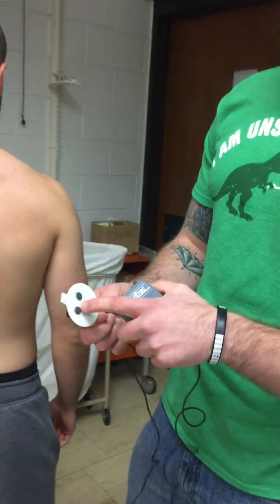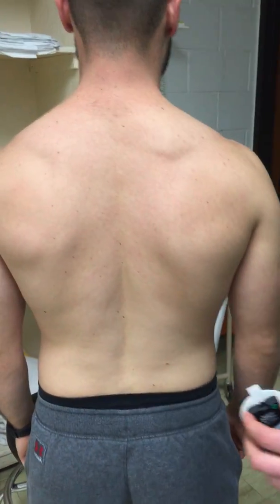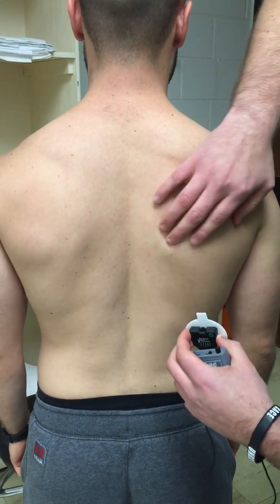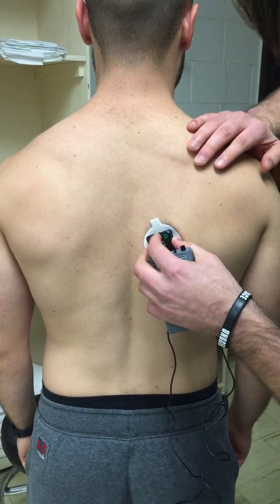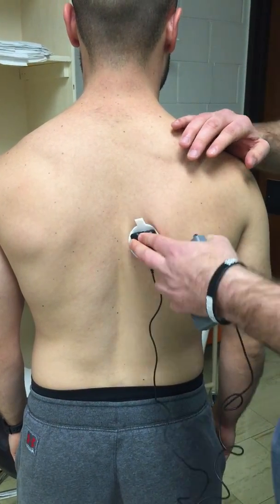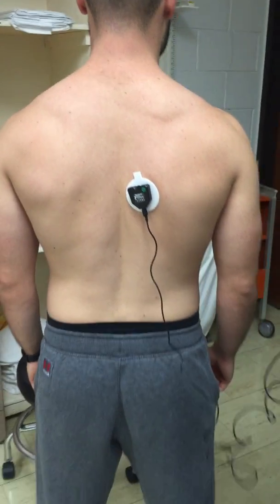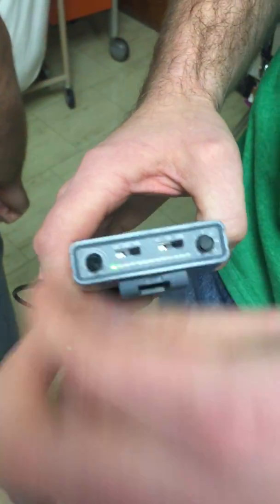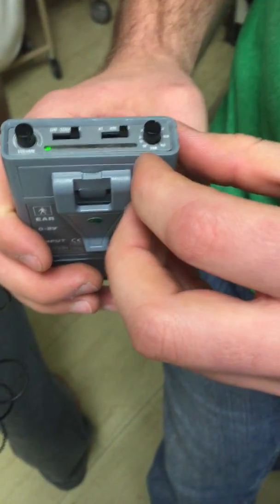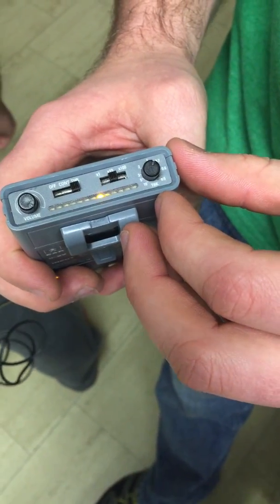Taking the MioTrac device, lining these top two leads on the pad with the middle trap — going on the middle trap here, up there are the muscle fibers. We will turn on the MioTrac device to threshold, volume is all the way up, and we're going to have him perform a muscle contraction. We'll turn it down to see what he can actually achieve.